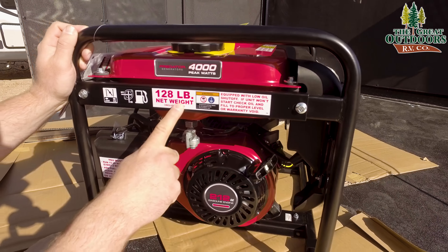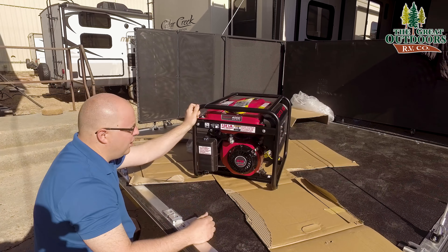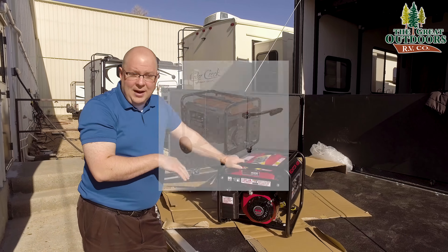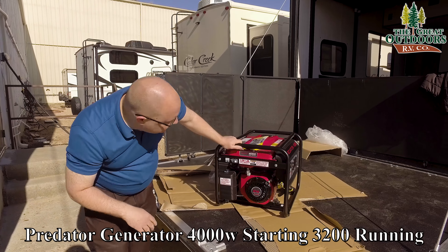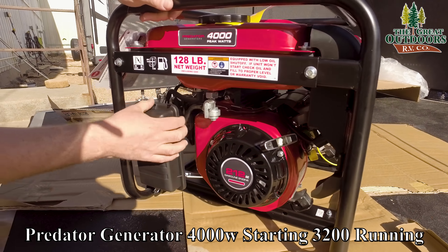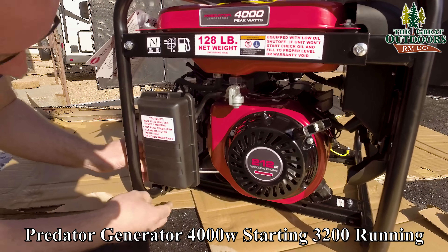So it's 99 pounds dry, and once you add fuel you're probably around 128 pounds. My camera guy mentioned it does have a wheel kit — and if I were hauling 128 pounds around I would definitely put that on, because right now it has no wheels at all. We've also got our pull start, and right below the choke there's a latch I almost missed. And there's your air filter, which looks pretty easy to swap out.